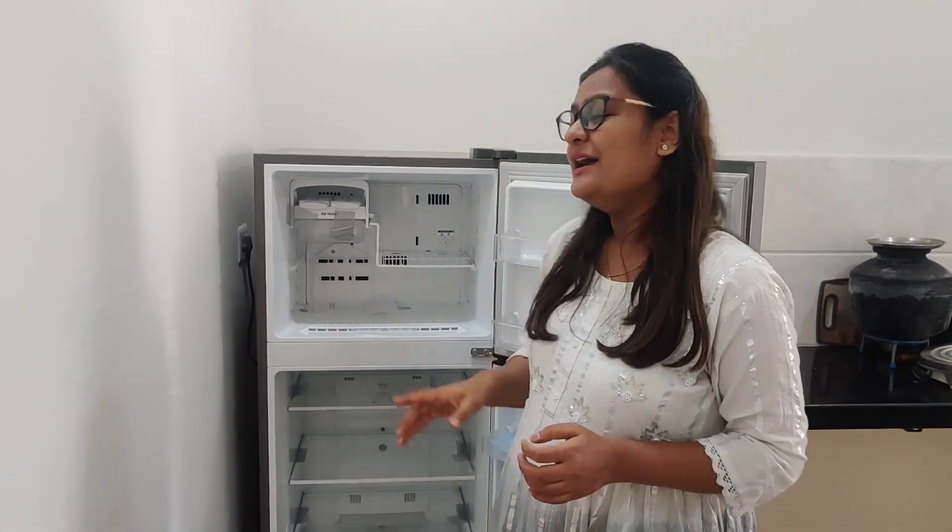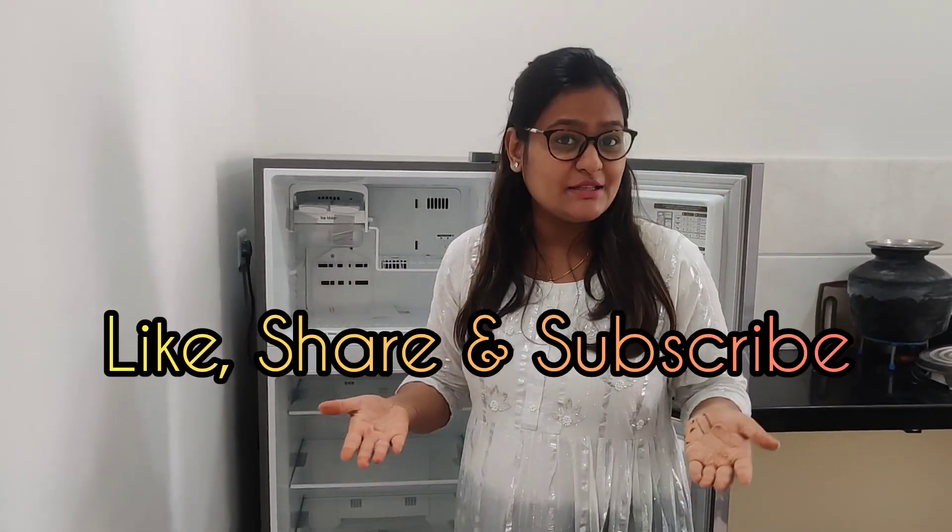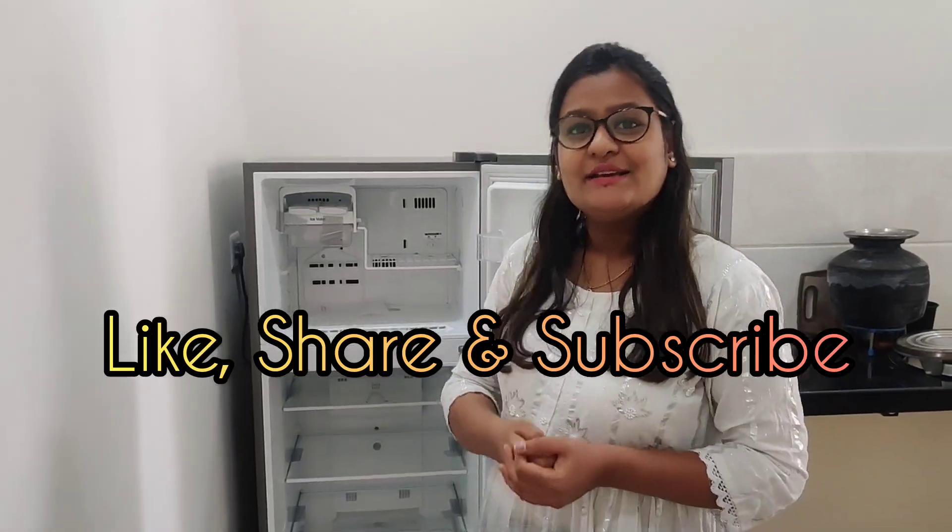My fridge will work without a stabilizer. I would also recommend that you can choose this fridge — it looks like the top model of 2023. Thank you.